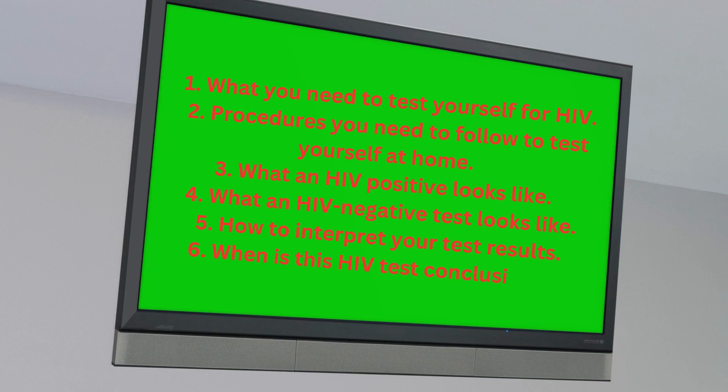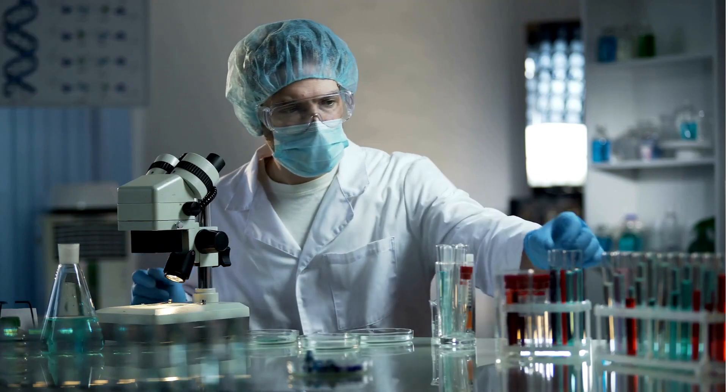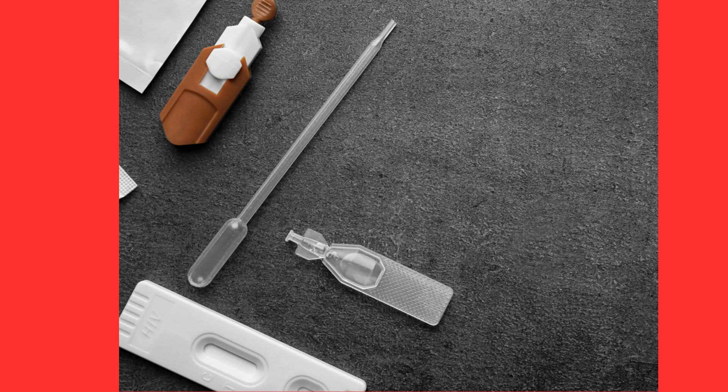Six, when is this HIV test conclusive or accurate. I will deal with antibody-only testing strips because other methods of HIV testing, like using a fourth generation HIV test kit or HIV RNA testing methods, are complex and require you to go to the hospital. Assume you bought an HIV strip testing kit.